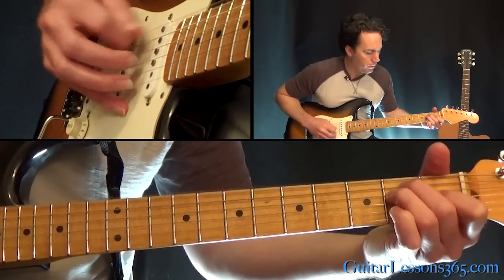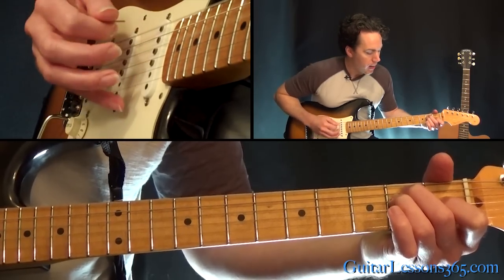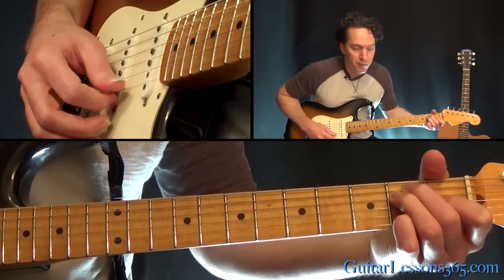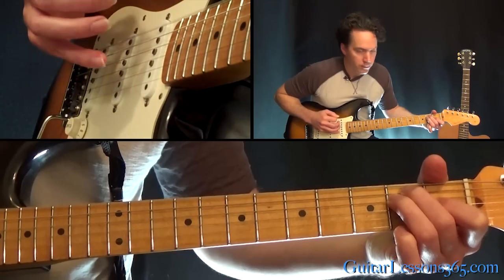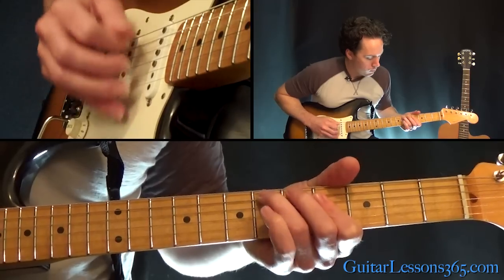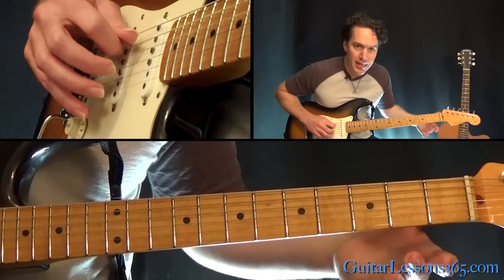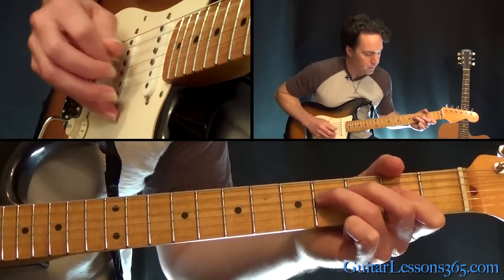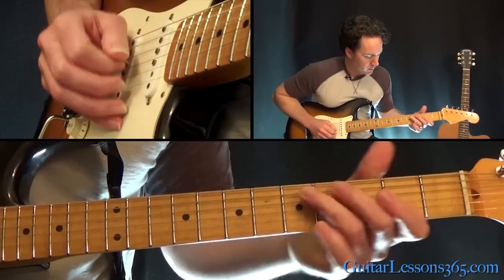Now we have an E major chord. Hold the whole shape and play the low open E string, then pick the second, third, and fourth strings together twice. Then pull off from the second fret on the high E string to the open string, and hit the B string. Then we have an A power chord — open A string with the second fret on the D string — and pull off four to two on the D, over to four on the A.